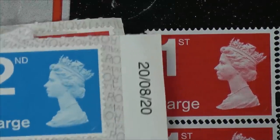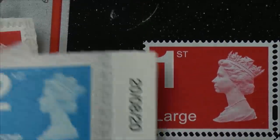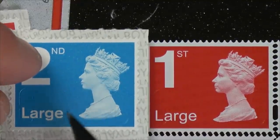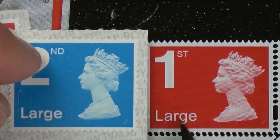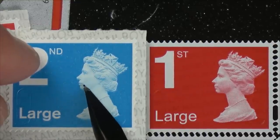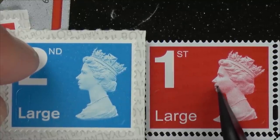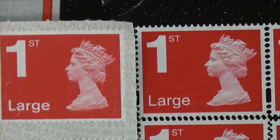Let's have a look at the second class one — yeah, you can see it's a different font again. And you can really see the definition issue: look at the lips on the Queen, they don't look right on the fake. You can see the nostril on the real one; it's just not as clear on the fake at all.